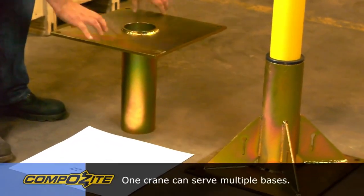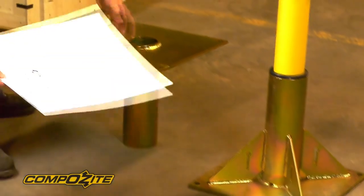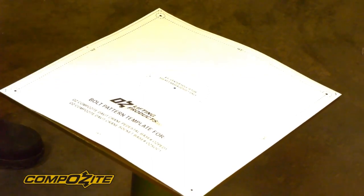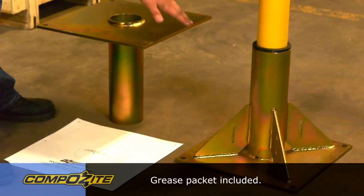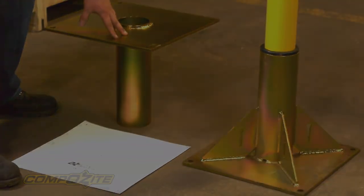Each of them has four bolt holes on the edge. We provide a template with every base that matches those bolt holes, just to allow you to drill the holes in the floor easier and make that process simpler. We would also recommend putting a little dab of grease in each base just to make the crane rotate a little smoother. That's pretty much the difference between the two.